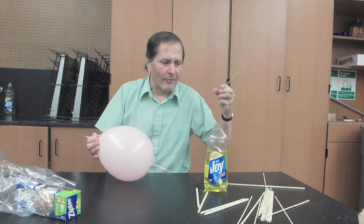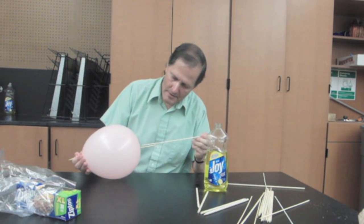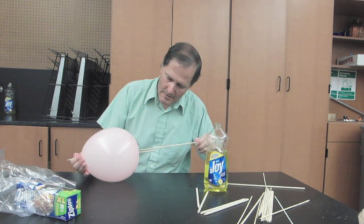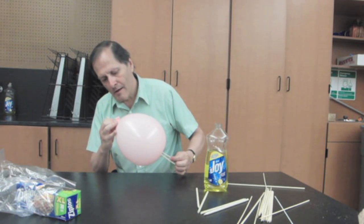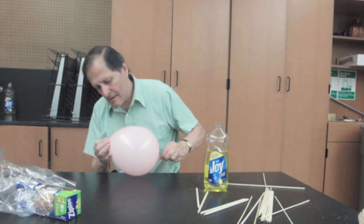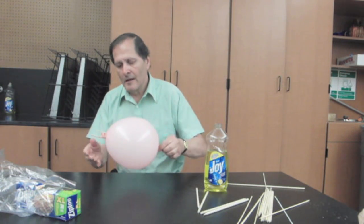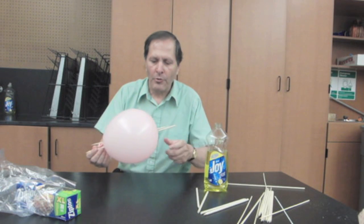I might even be able to get two of them in there. Let me try it again. We can actually get two or three dowels going through this balloon.